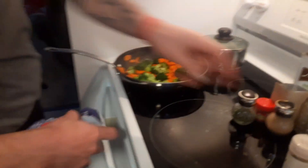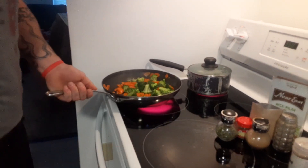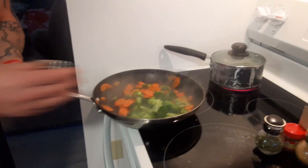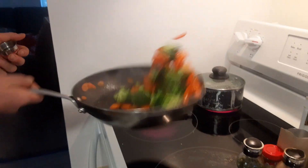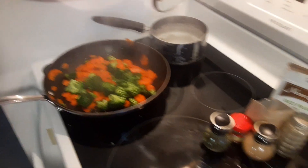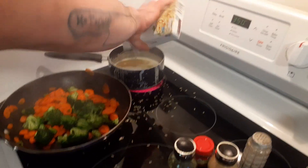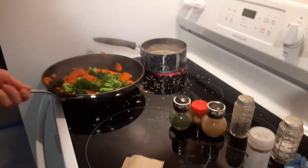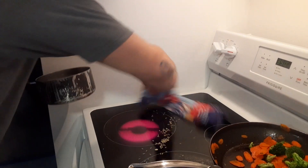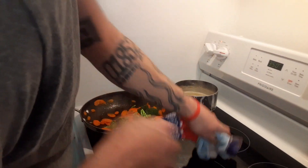You can hear that in the background — that's the limoncello martini coming your way. What I like to do here is add a little water to the party; that's going to help get all that flavor at the bottom of the pan, and it's also going to steam and give a nice color to the carrots and broccoli. We've got our haddock baking in the oven. Our water has come to a boil in the back with the rice pilaf, so we're going to add our packet. We spilled some pilaf kernels — it happens in kitchens all the time.